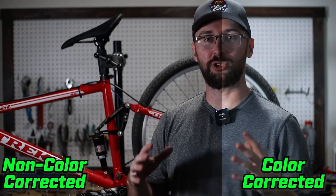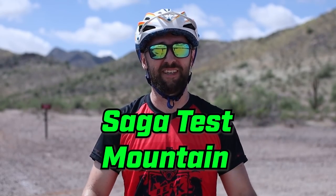The build is almost complete, but I have one more big upgrade that's really going to be the wow factor for this whole build. The lighting right now is horrible because it's raining outside, so you're going to have to wait until the trail footage to find out what the big surprise is. Welcome to the all new Saga Test Mountain — this is a trail I call the Saga Test Loop.